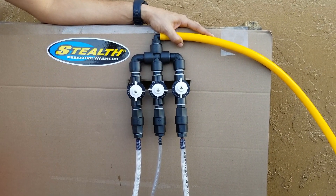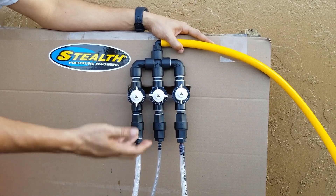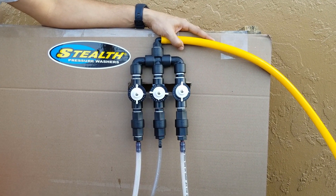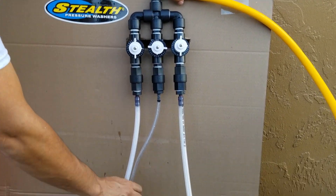With the surfactant, what really happens a lot is it dries out in here and crystallizes, and then it sticks it all together where it's no longer operating the way it should. So that's just a tip on the setup — it's pretty straightforward and easy. The one caveat is you want to make sure you're able to flush these two lines out with clean water.